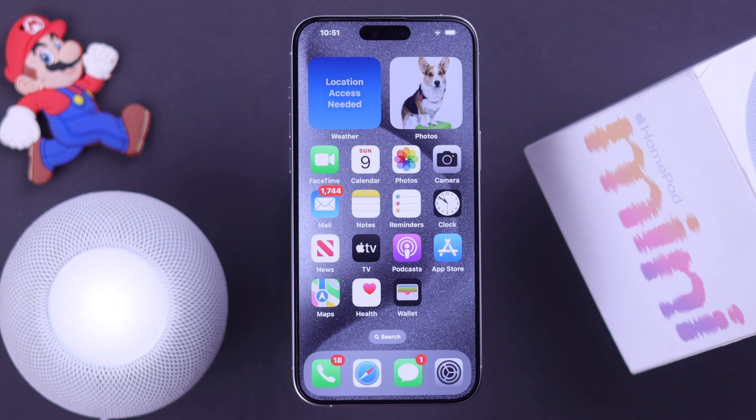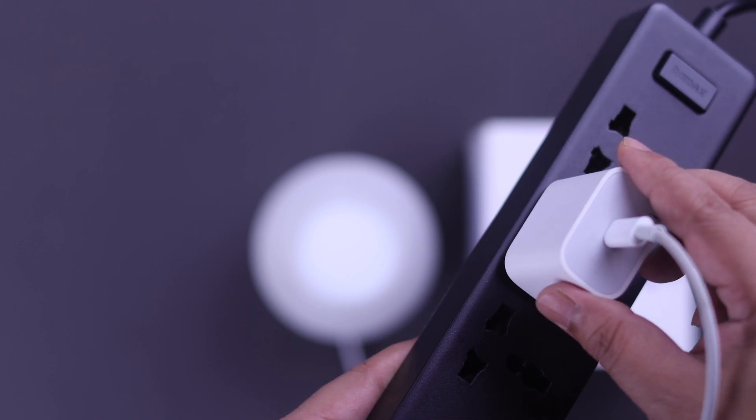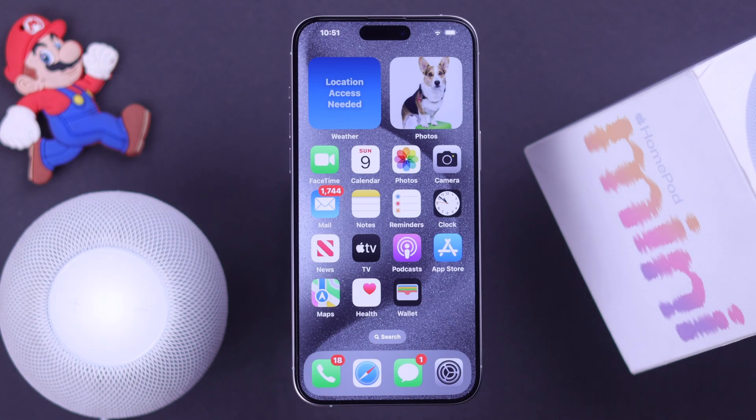If you're still not getting the pop-up, go ahead and reboot your HomePod mini by unplugging it from the power source, wait for around 10 seconds, and then plug it in again. Wait for it to properly turn on.